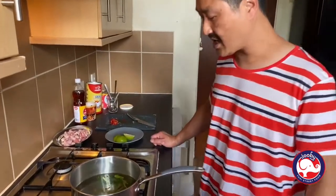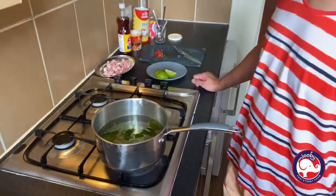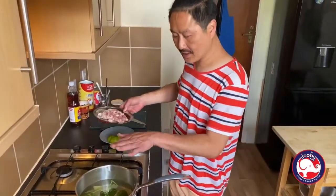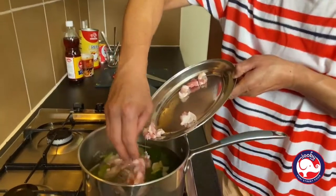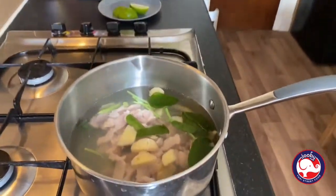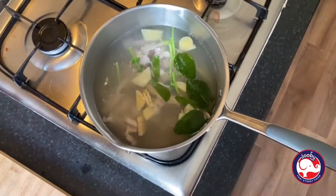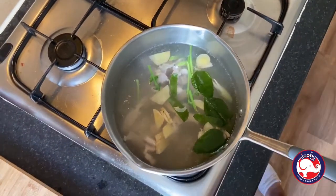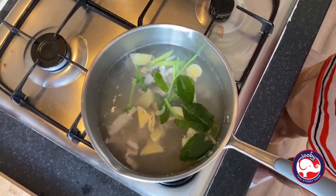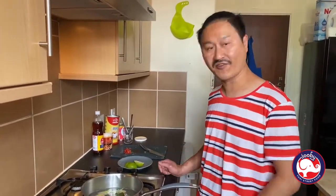Let that go for about 10 to 15 seconds, then you can start adding the pork belly. Now it's simmering — add the pork belly in. Feel the freshness! You can add a bit of salt if you like — I'll put about one teaspoon. Now just leave it about 10 minutes. Pork belly takes about 10 to 15 minutes to cook. Leave it on full power to get it boiling and get the flavor out — we'll come back.